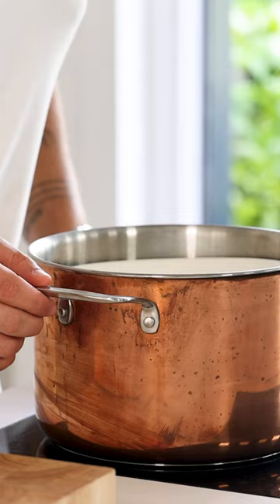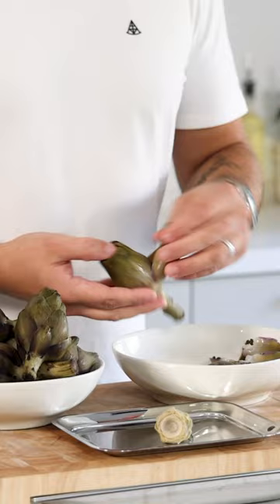After that, let them cool down out of the fridge. Then take them out of the water and remove all the leaves. You can keep them as a little snack, but I don't use them in this video.